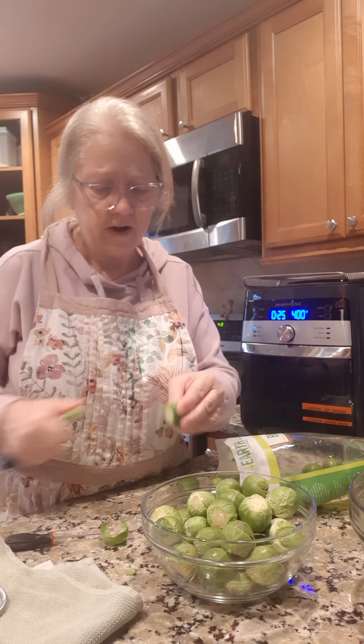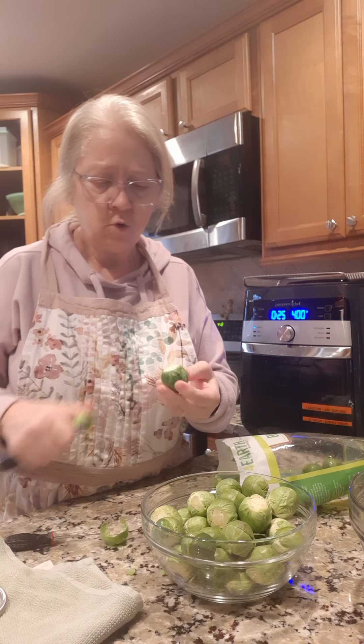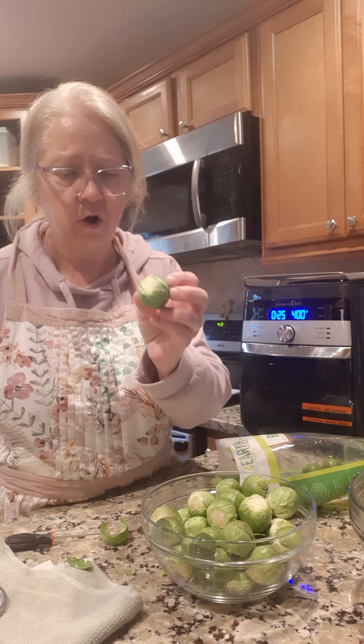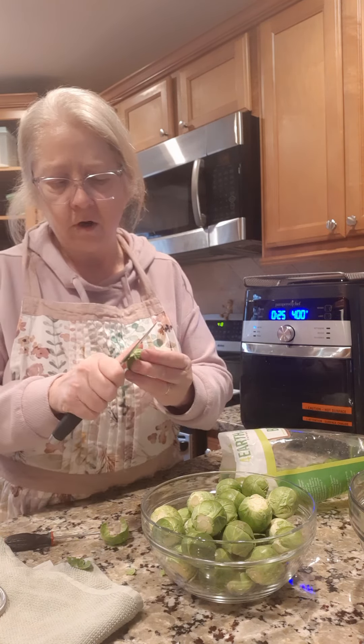This is one of Tony's favorite things — Brussels sprouts. So what I'm doing is just cutting the outside leaves that are falling off, and I'm cutting the end off a little bit, the brown part. You just cut the brown part off and if any leaves fall off, they'll fall off.